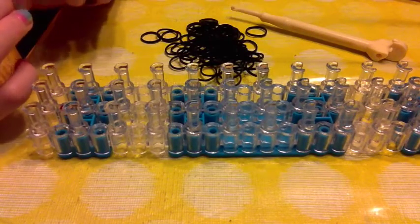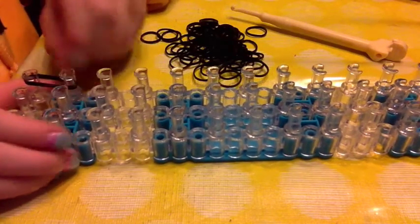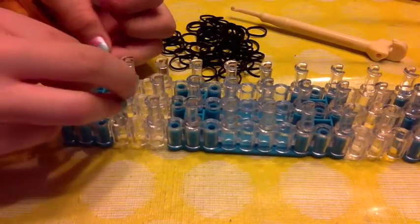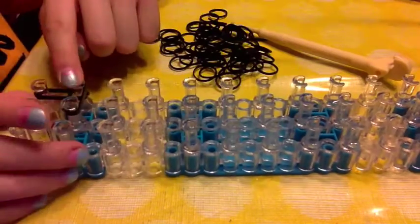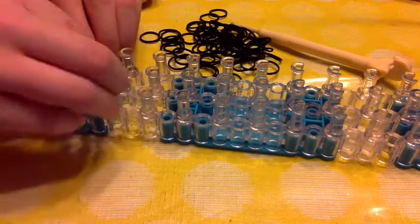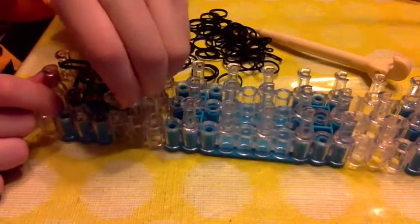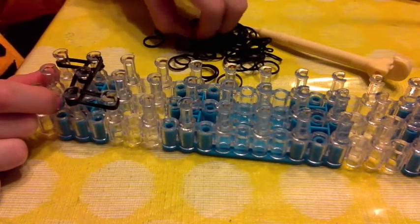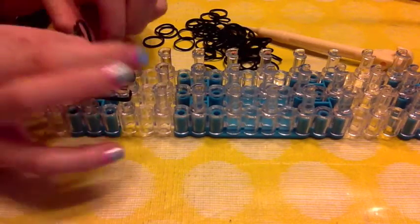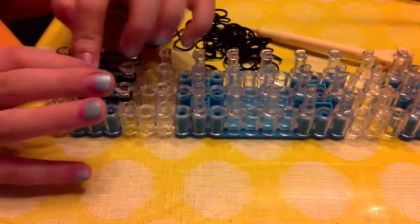The first thing you want to do is take two bands and go up from the first right peg to the second right peg. Then go across. Keep on going across. Then go straight up with your left peg, and straight up with your middle peg, and straight up on your right side. All of these right now I'm using with two bands.